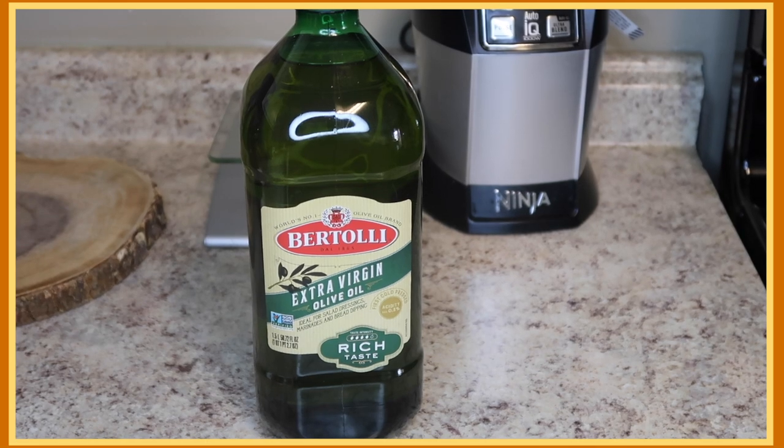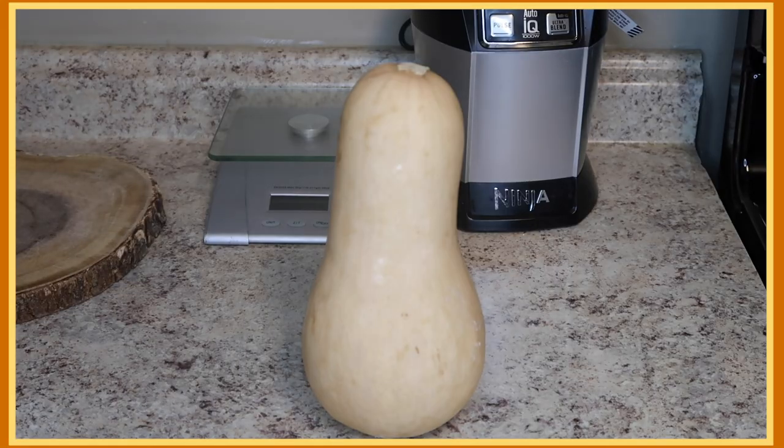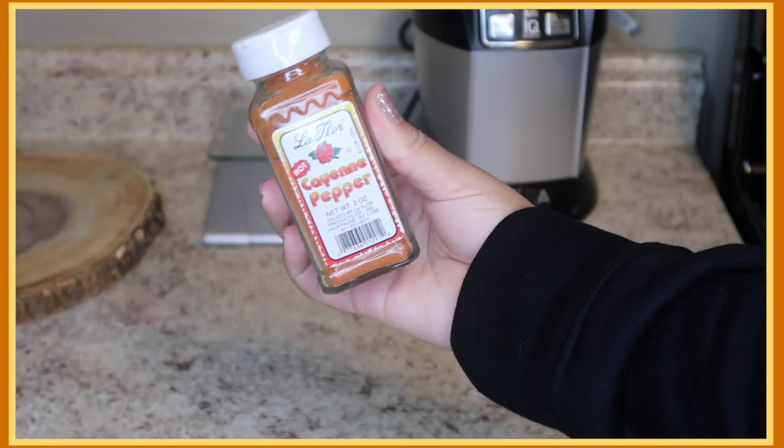For the ingredients you're going to need olive oil, vegetable broth, garlic, carrots, butternut squash, sweet onions, cayenne pepper, and adobo. First things first, I'm going to start cutting up my butternut squash.